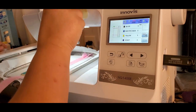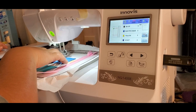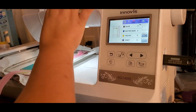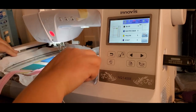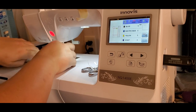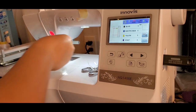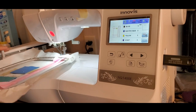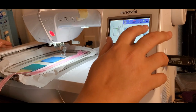It didn't sew, so let's do it again. Still not sewing — I bet my bobbin has come out of the tension, and it has. Make sure everything is still lined up where you want it and start it again.